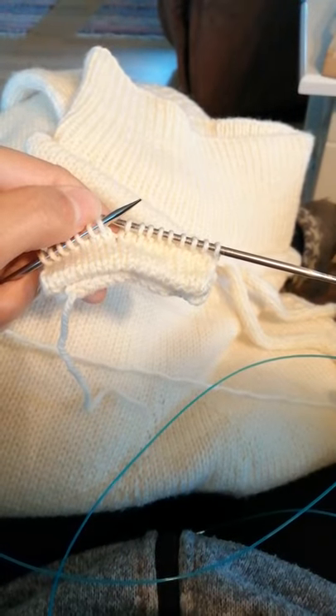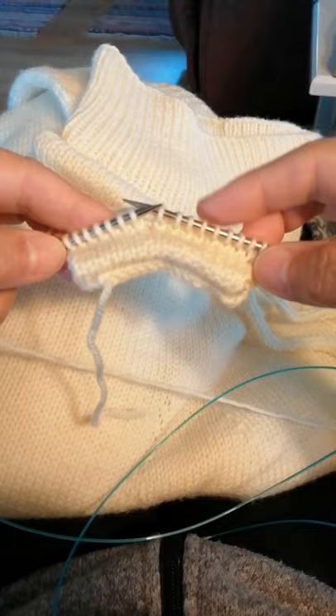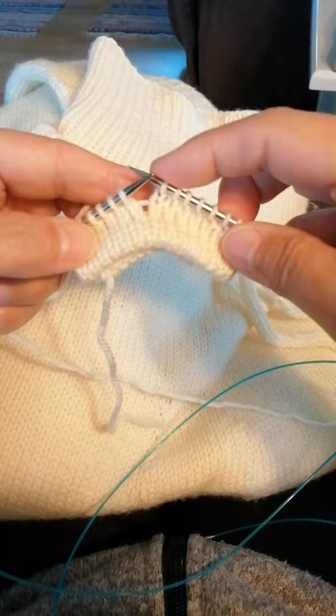Hi, I now want to show you how to work the short rows. I have knitted — I'm continuing on my very small sample with the tuck and I have worked nine stitches.